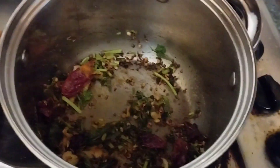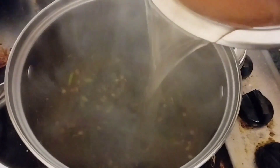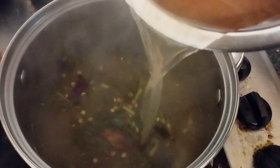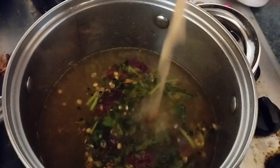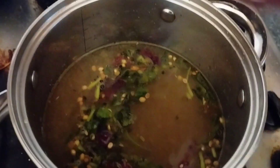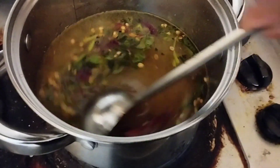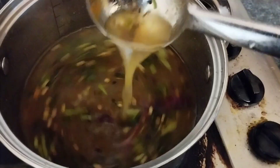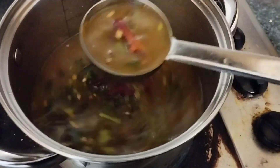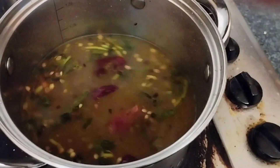While frying, take out the soaked tamarind, smash it with your hands to extract the pulp, and add at least 500 ml of tamarind juice mixed with water to the frying pan. Mix well — the rasam juice should look like this after mixing all the ingredients. Adjust to a low flame.